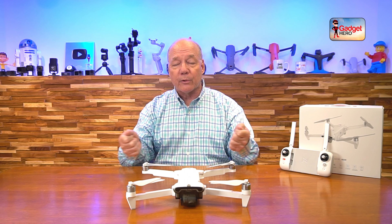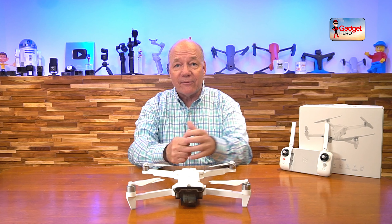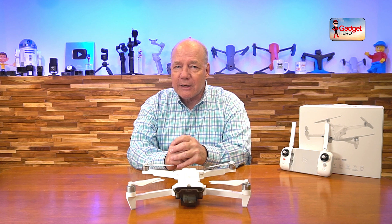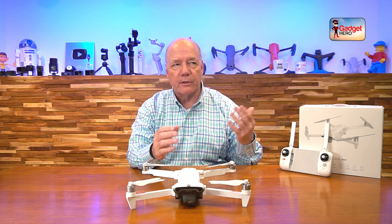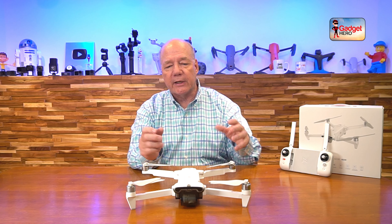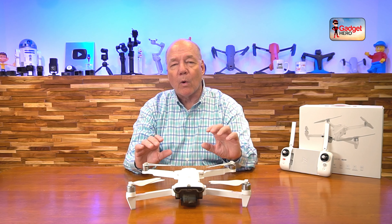Another big difference between this and a lot of other drones is the fact that it has a beautiful controller. A lot of drones out there have a controller that can only handle a phone. With this one — watch this — look how far that expands. You could easily put a small tablet in there with no problems whatsoever. I use this a lot with my iPad mini 5 — I slide it in, close it up, make the connection to the controller, and I have a big screen.